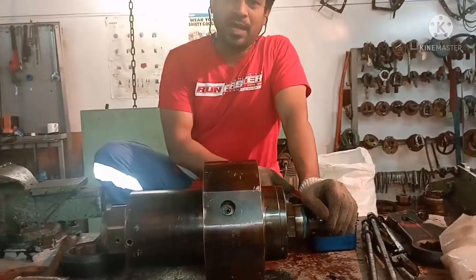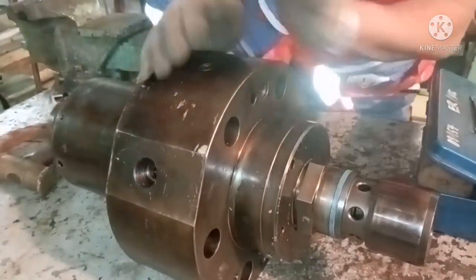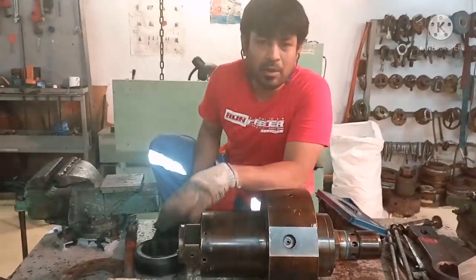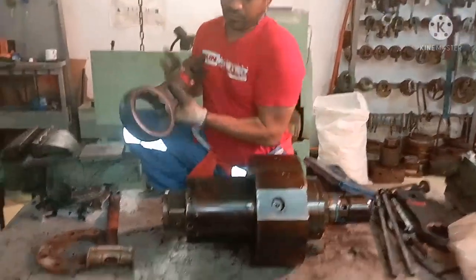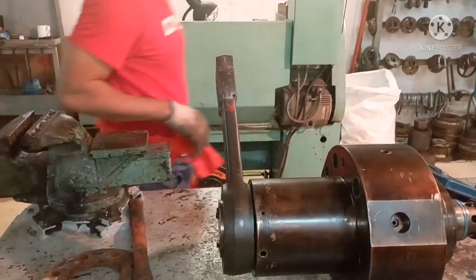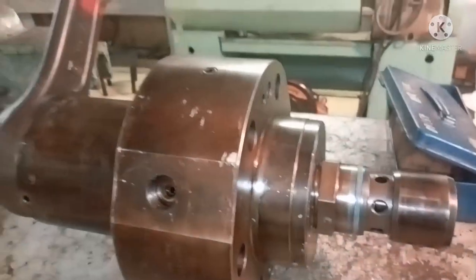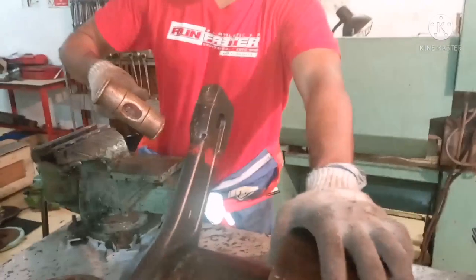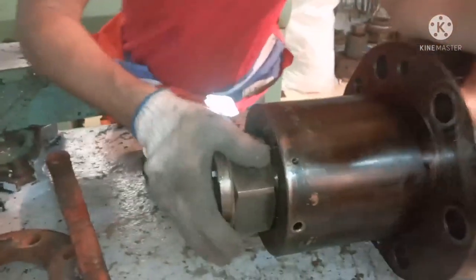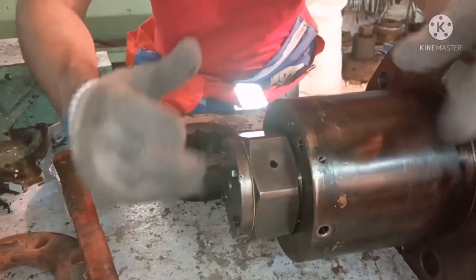Now I will explain how to dismantle the suction valve and puncture valve from this top cover, and how to overhaul the top cover. I will open the puncture valve — as I always say, use proper tools for opening any equipment. I am using a spanner to open the puncture valve. This puncture valve usually cannot be opened so easily.